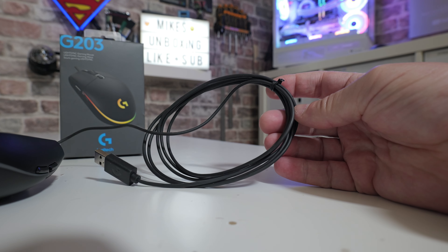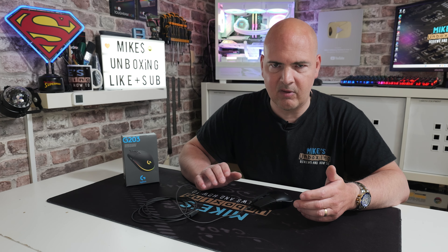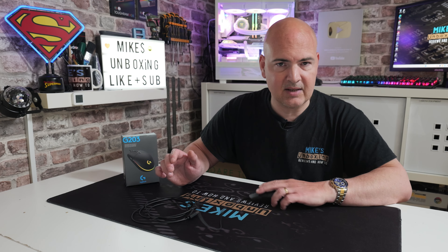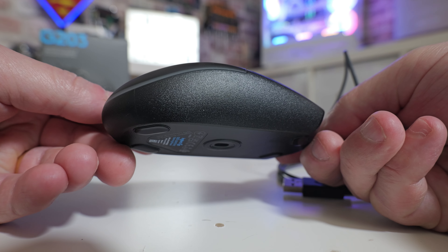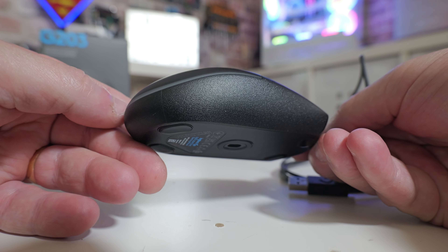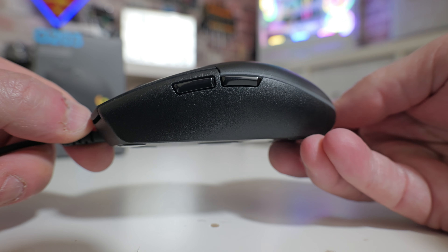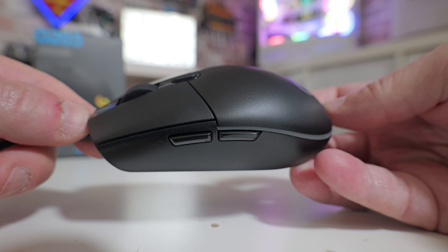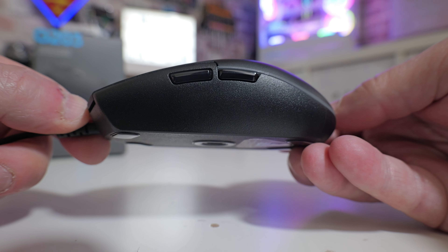Some of the slightly cheaper mice on the market with braided cables tend to snag up on most surfaces, so it's actually quite refreshing to have a cable that doesn't want to get snagged. The design is pretty much ambidextrous, although it's really intended for right-handers given the two forward and back buttons on the side. The shape is quite shallow on the actual hump on top, and it's pretty suited to most grip types, especially hybrid grips.